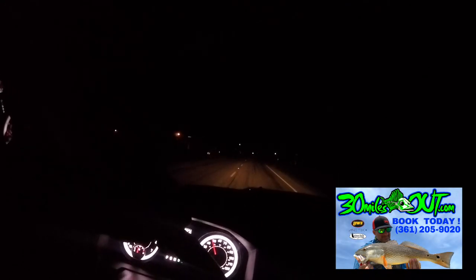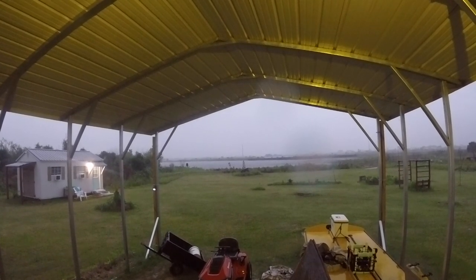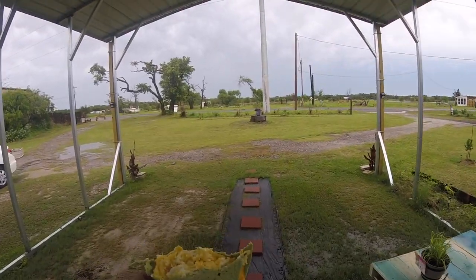We're absolutely dying to go run this new boat, but storms keep popping up. Alright man, we're going to try this again.